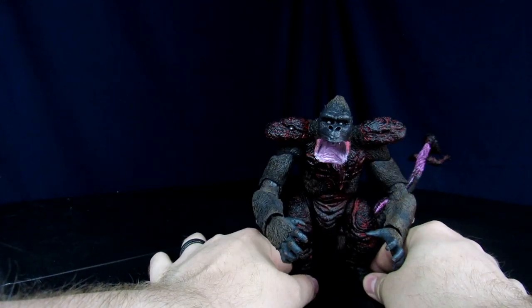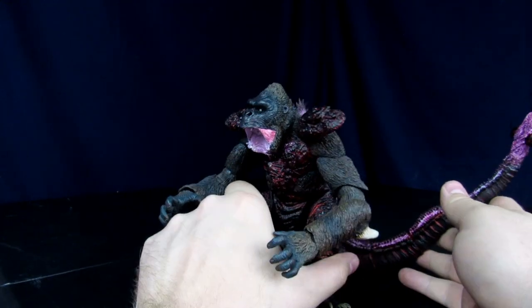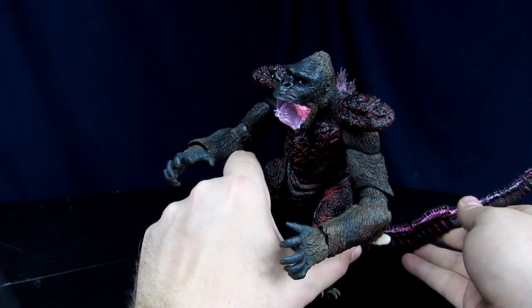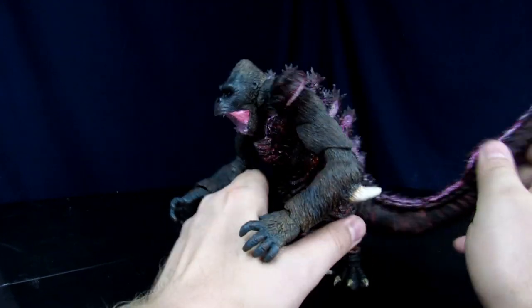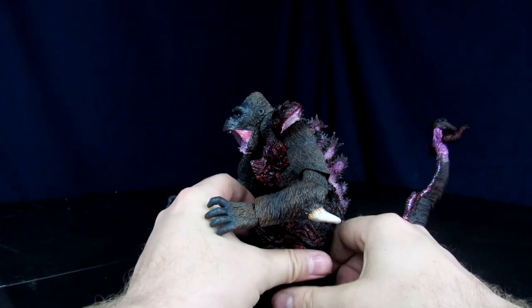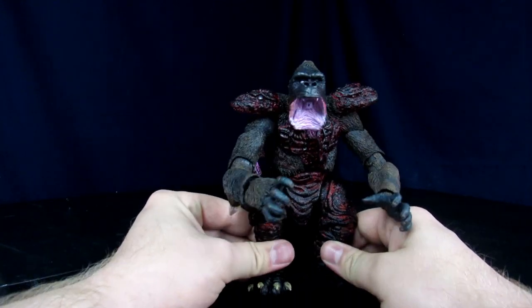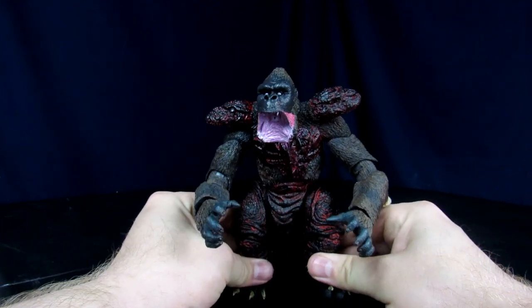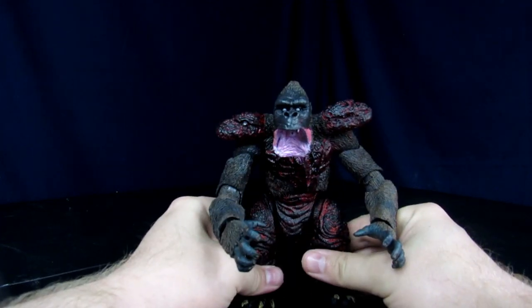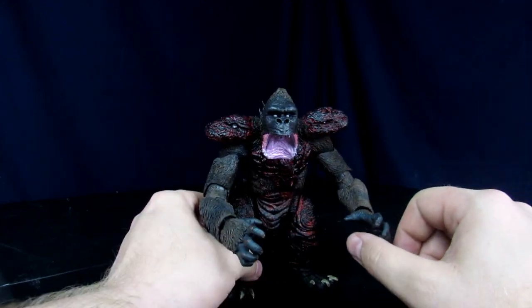Overall I'm super pleased with it — it looks terrifying, kind of like Shin Godzilla met The Thing crossed with a giant gorilla. This thing is awesome. Also, we shared this on Instagram and Rebo actually liked the figure, which I was pretty excited about — they need to get a hold of me for a job, I'd appreciate it.